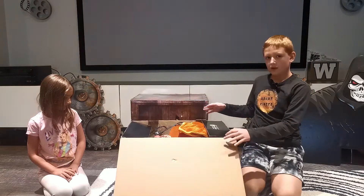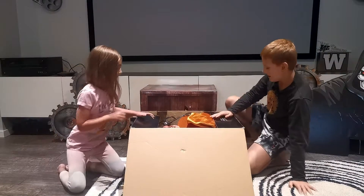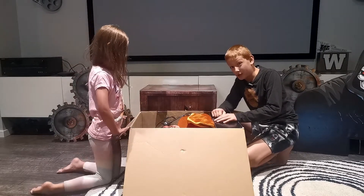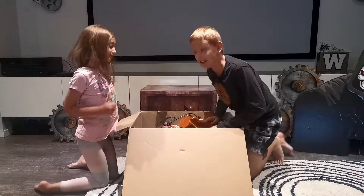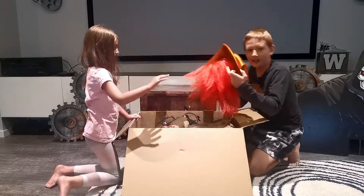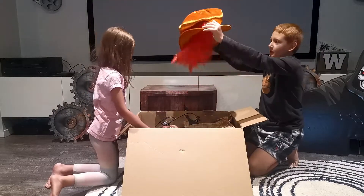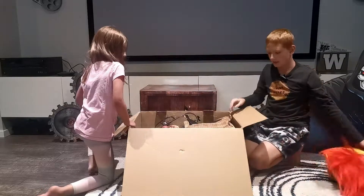Three, two, one! All right, now we are inside the box. We actually have this as one of our old animatronics but we want to make a video of it, so here we are. We have the Uncle Charlie hat with all the hair - it's a pretty cool hat actually. Let me put that over to the side.